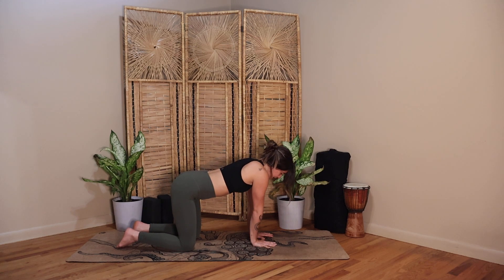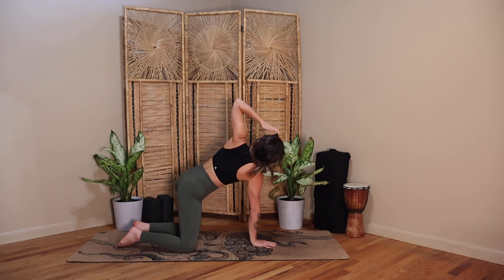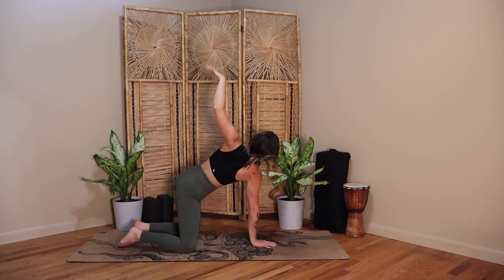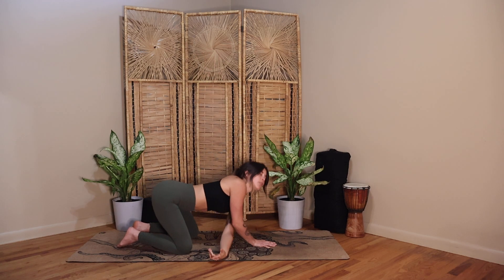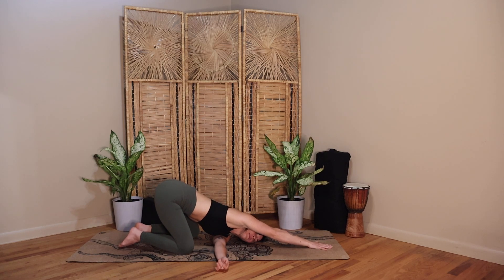Now plant your right palm right underneath your nose. Sweep your left fingertips up towards the sky, open the chest. Stack one shoulder on top of the other, extend through your left fingertips. Exhale, your left shoulder comes down to your mat. Crawl your right fingertips forward and then pull your hips back. Find some space — a long line of energy from your fingertips to your hips. Let the belly soften and just hang down towards the floor. Notice if you're gripping in that space.